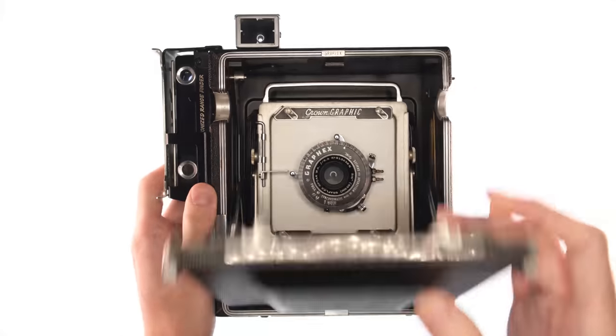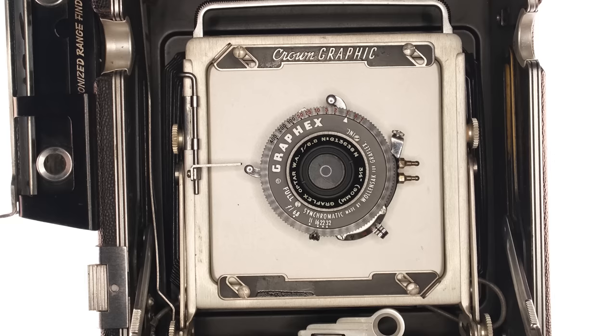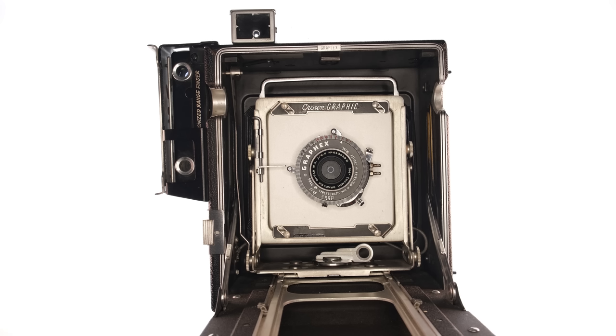A few months ago I bought my first large format camera. This is a Graflex Crown Graphic 4x5 camera. I was so excited when I got it because I've always wanted to shoot large format. But after I bought this camera, I realized a couple things.